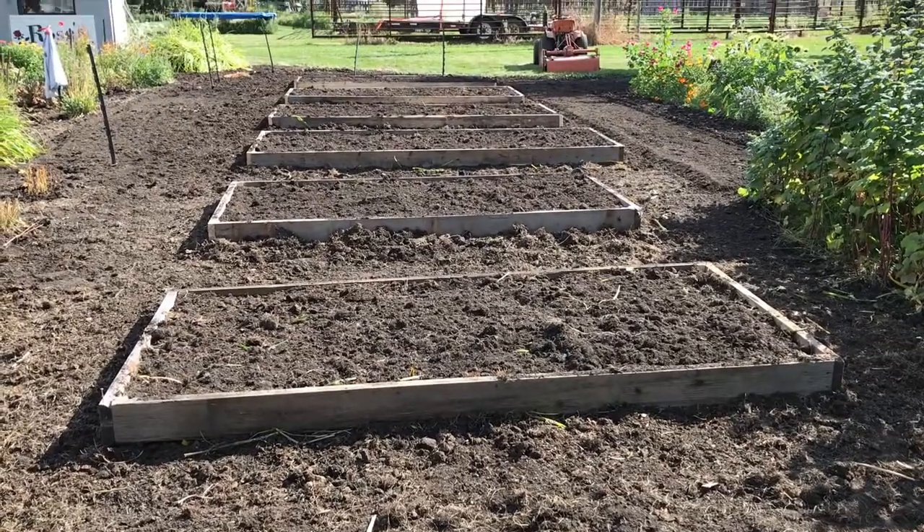Have you ever thought about putting a raised bed in your garden but the thought is a little intimidating? Have you wondered how to plant a tulip? Coming up next we're going to go over those two things.